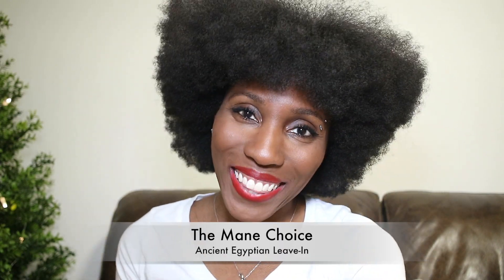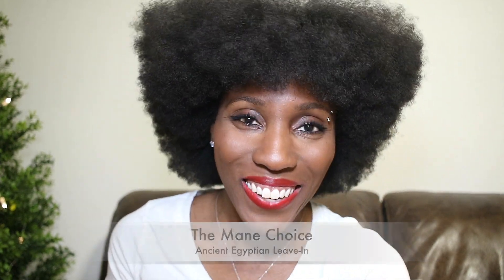Hey YouTube, it's your girl April Rae. Thank you so much for tuning into my channel. Today I want to talk about the Mane Choice Ancient Egyptian Anti-Breakage and Repair Antidote Oil Cuticle Control Leave-In Lotion.